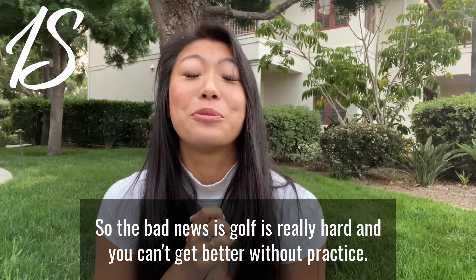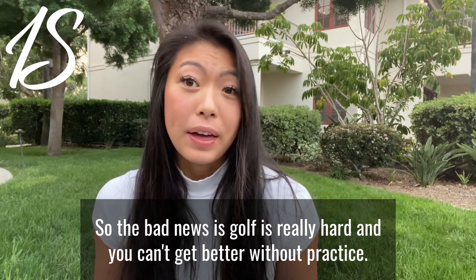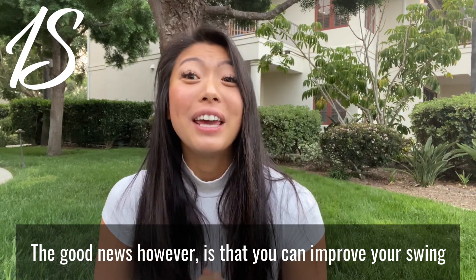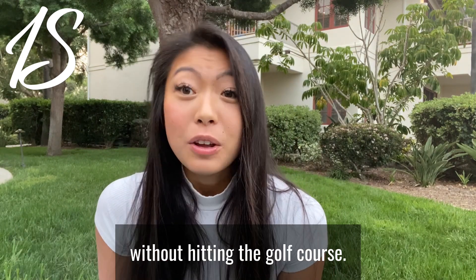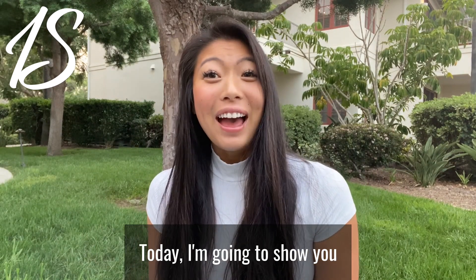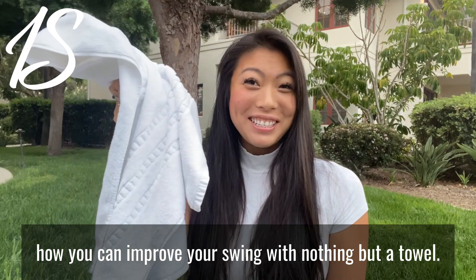The bad news is golf is really hard, and you can't get better without practice. The good news, however, is that you can improve your swing without hitting the golf course. Today, I'm going to show you how you can improve your swing with nothing but a towel.